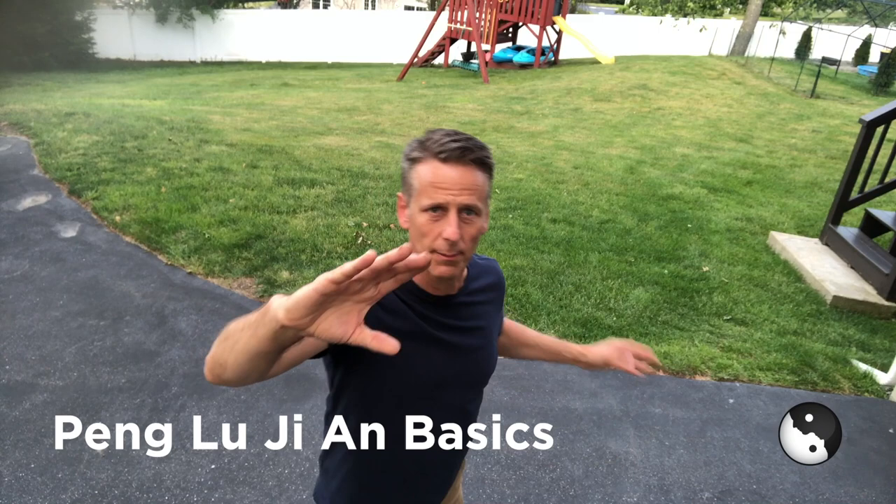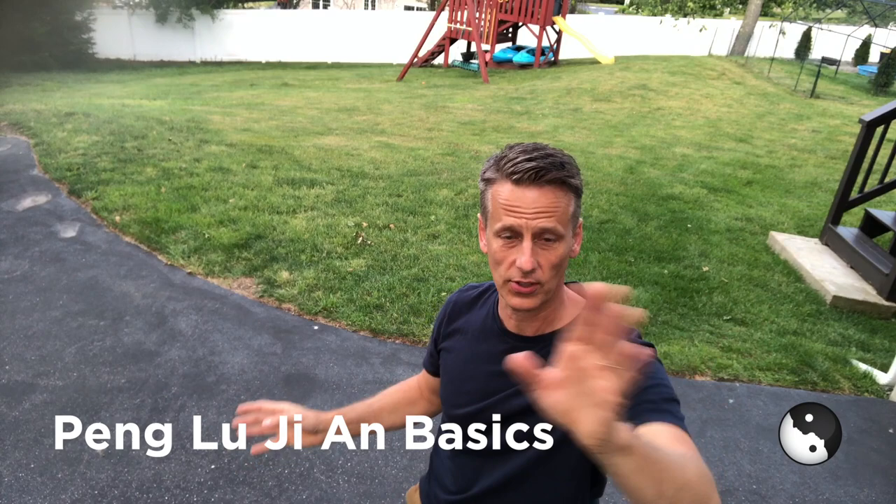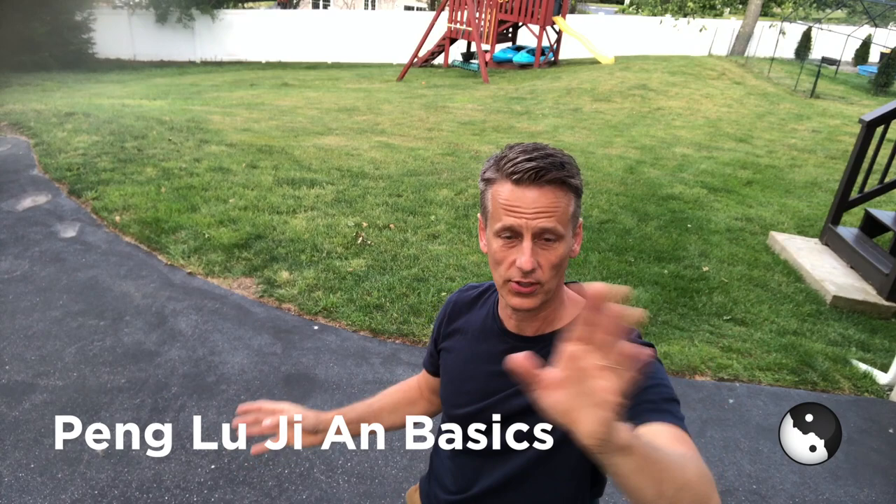Peng — Peng is up, like a ping-pong game. Peng is up. Lu — Lu is like pushing Lu to the side. Pretend there's this guy Lu and we're pushing Lu to the side. So Peng is up, Lu to the side.